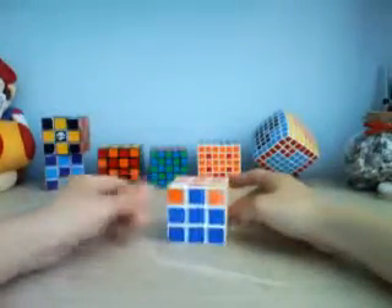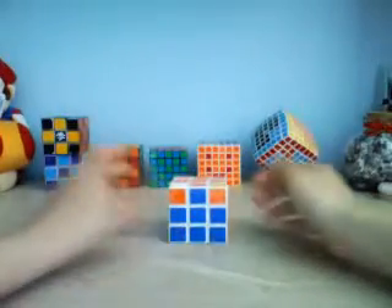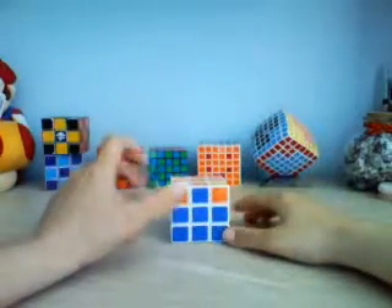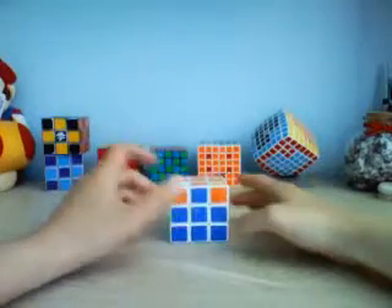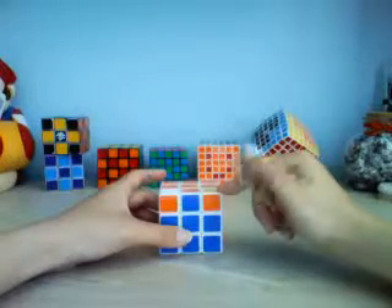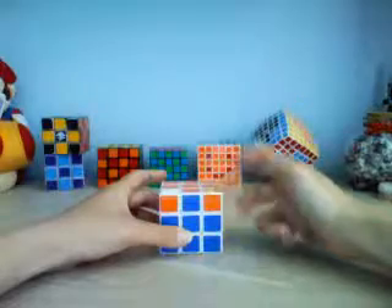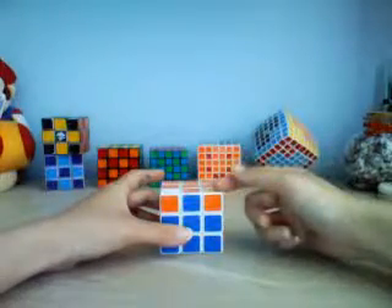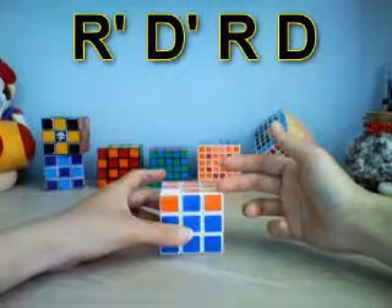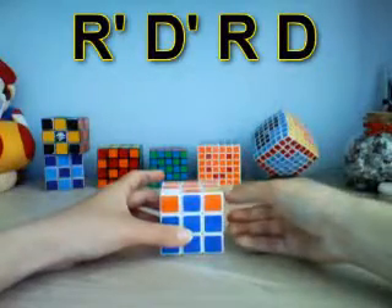Now we're at the very last step. Sometimes you have two corners to fix, sometimes four — in this case there are two. You put one of those pieces on the front right, right here, and you do the algorithm R prime, D prime, R, D until this piece flips the right way.